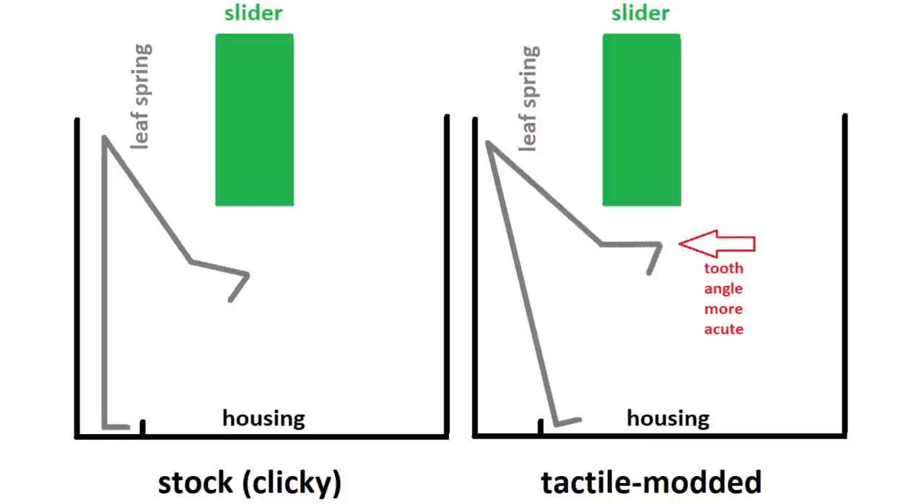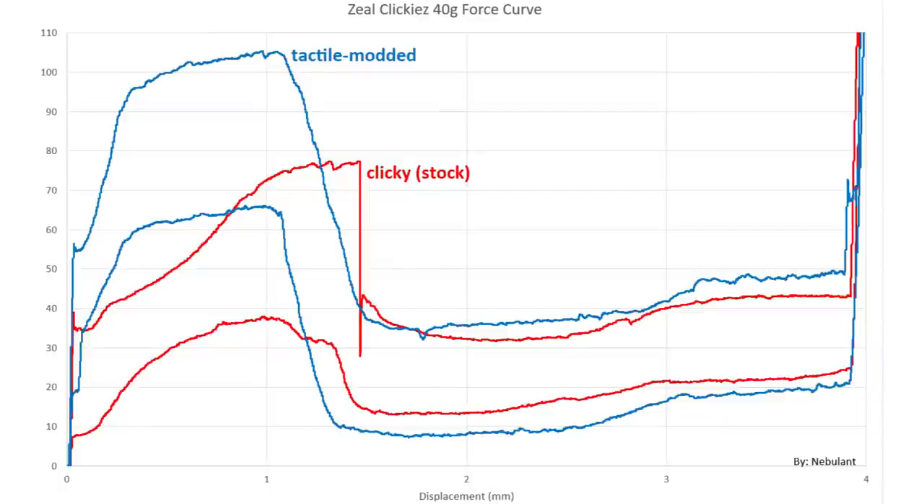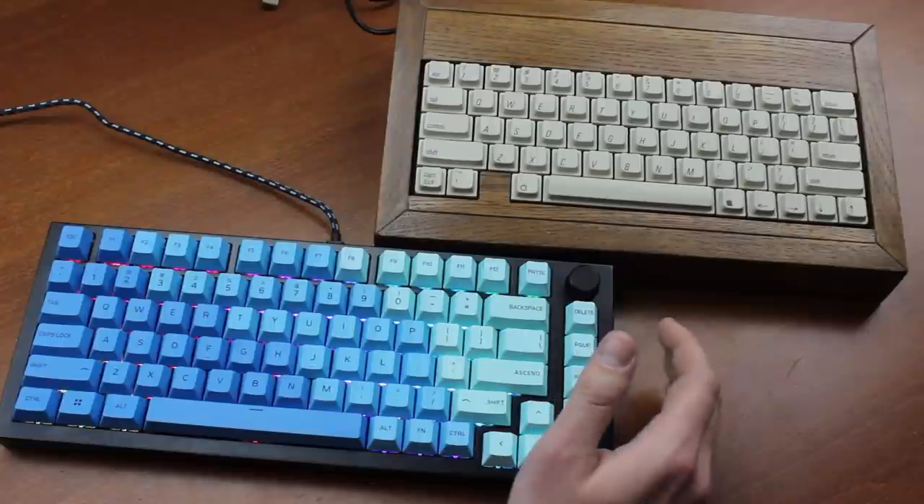The drop in the tactile mod is now actually 70 grams of force, which off the top of my head is the biggest tactile drop of any switch I know. However the peak force also increases obviously, so the relative tactility is about 60%, only about 7% higher than the unmodded switch and roughly the same as Box Jades. Zeal asked Nebulant to measure some force curves of these tactile modded switches for me. You can clearly see that the tactile bump is higher up and of a different shape — the drop is not quite as sheer as before, because you're no longer working with two parallel well-separated surfaces. It's still pretty sharp though, and it's very tactile.